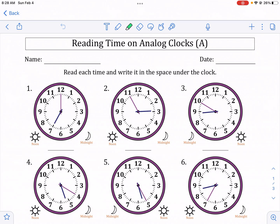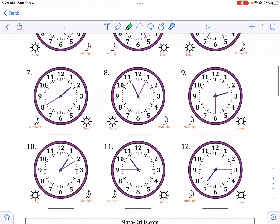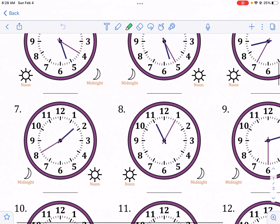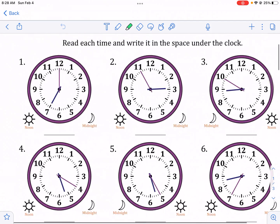Hi, this is Mr. West and today we're doing a tutorial video on reading time on analog clocks. This is from mathdrills.com. Make sure to check out mathdrills.com in the description below — they have great worksheets and resources.